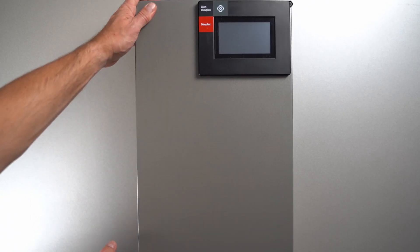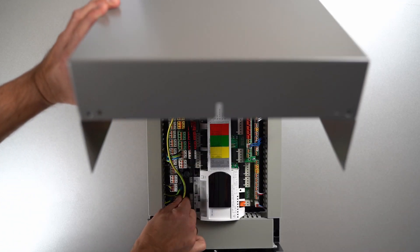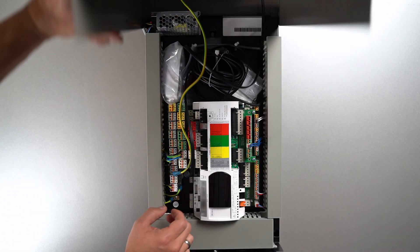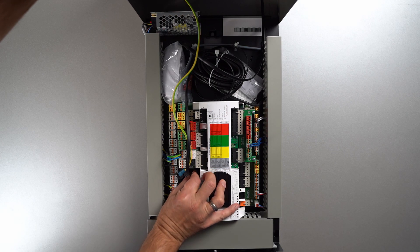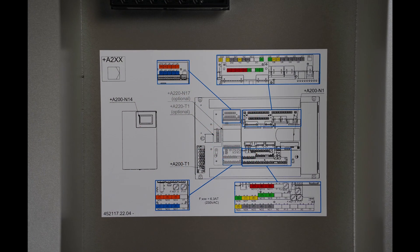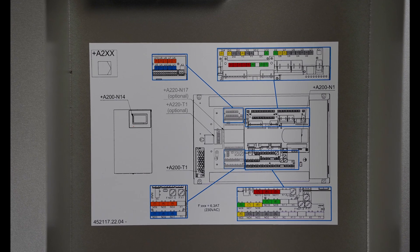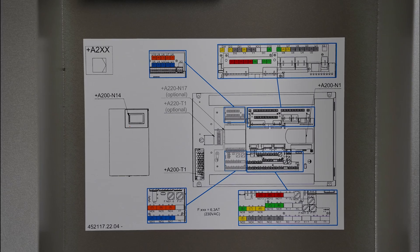When removing the cover, make sure that it is earthed and that the display has to be unplugged. All connections are led to the outside via circuit boards and have color-coded and numbered plugs. There is a sticker on the inside of the sheet metal cover showing the inputs and outputs with the corresponding numbers and colors for easier orientation.